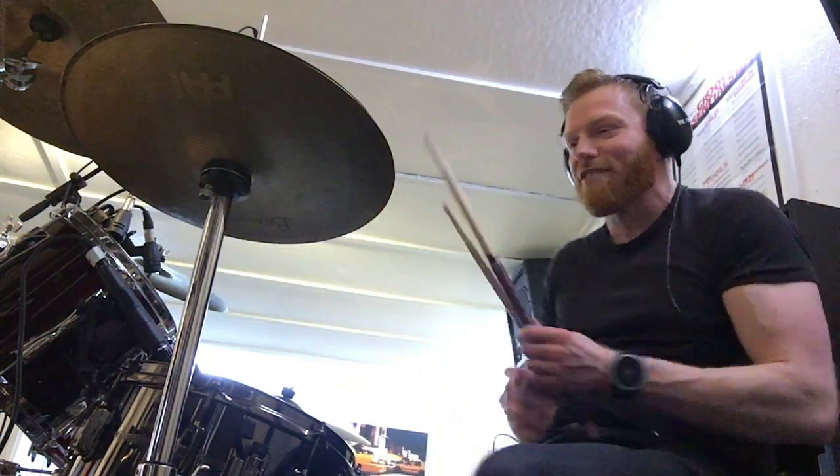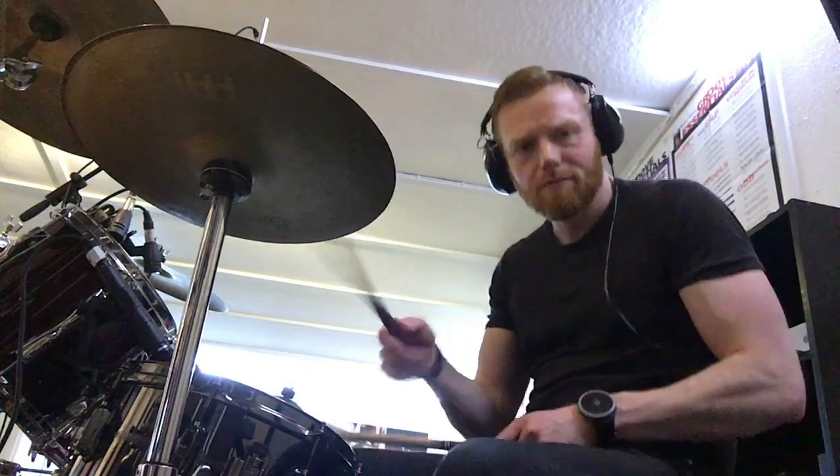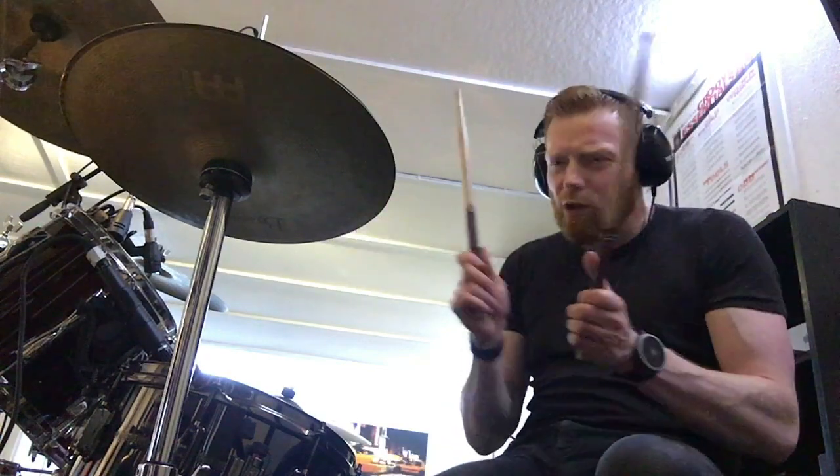And then when you get your open hi-hat sound, what you get is that beautiful sizzle. It's all about the sizzle.